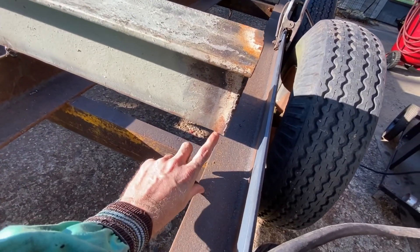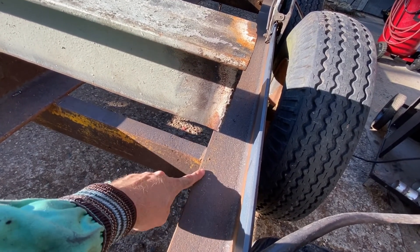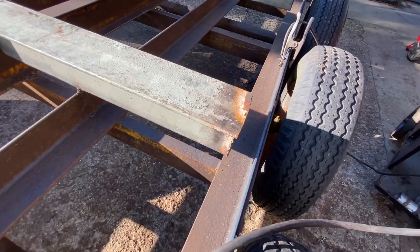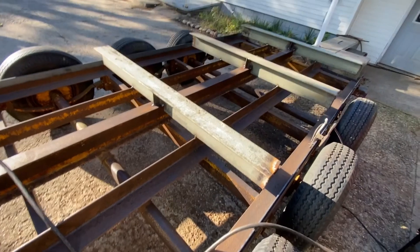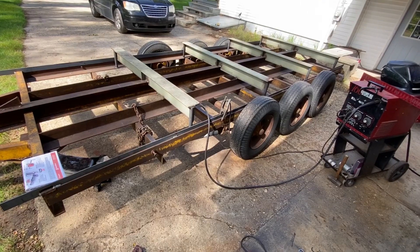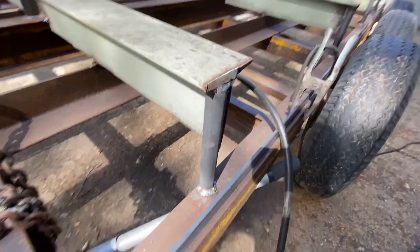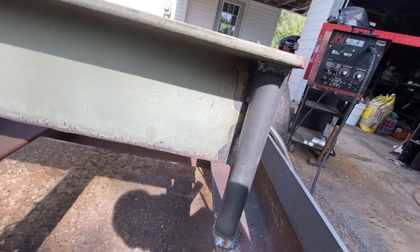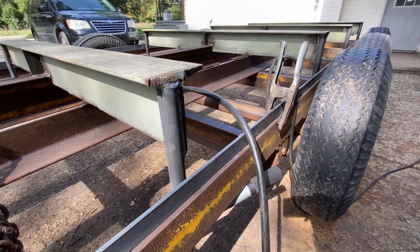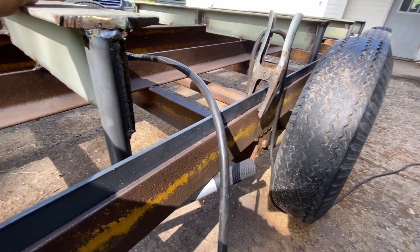I'll probably also do something out here, maybe just a piece of Schedule 40 pipe underneath here, just to give the edge some support. I'm not sure just yet what I'm going to put there. I just got done welding in the pipe. Decided to just go on one side — I figured that would be plenty to keep it in place.